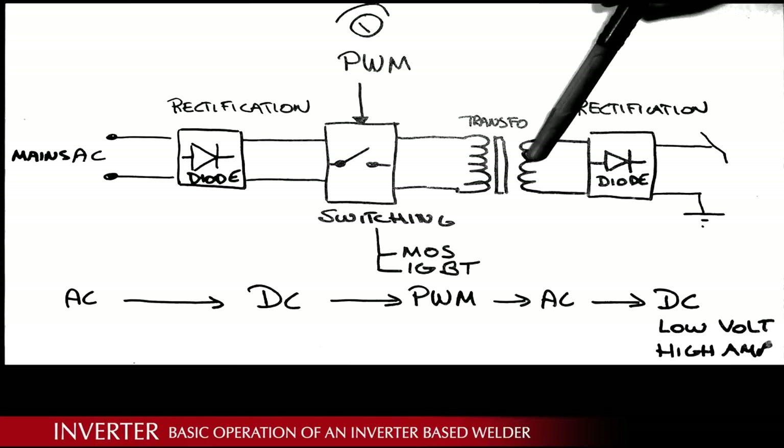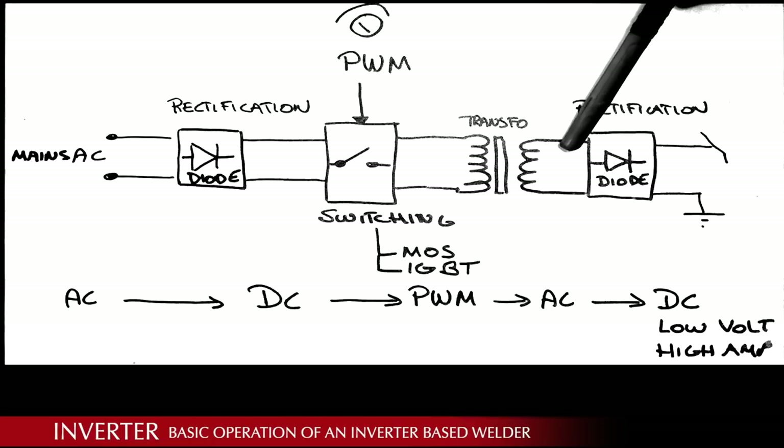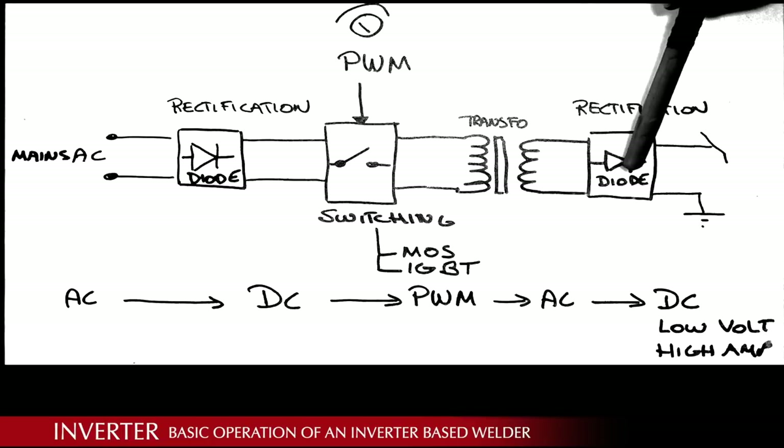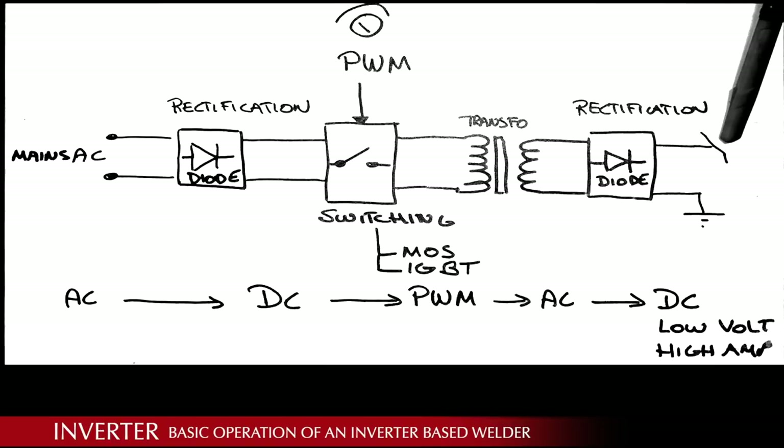The secondary winding of the transformer picks up the pulses introduced via the magnetic field and re-rectifies them to a DC voltage again using a set of diodes. That DC voltage is now much lower but high current, and is fed to the torch. The other side is your ground, connected to your working piece. That's how it works — very simple.